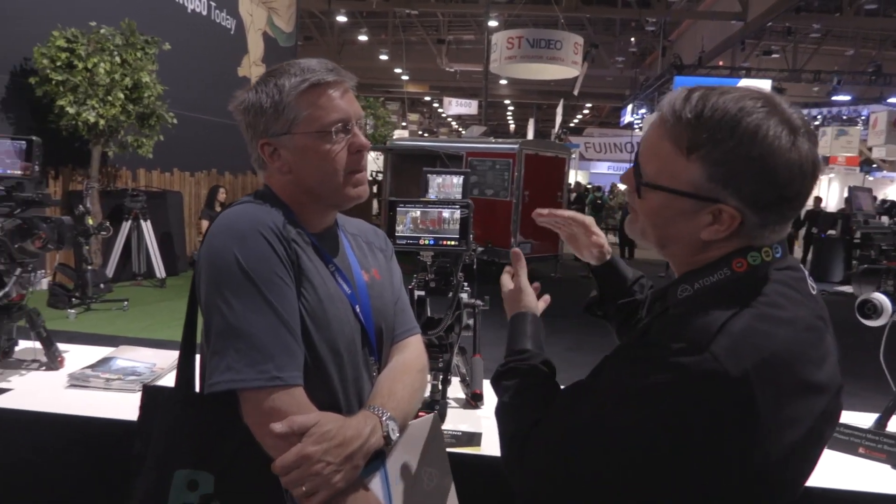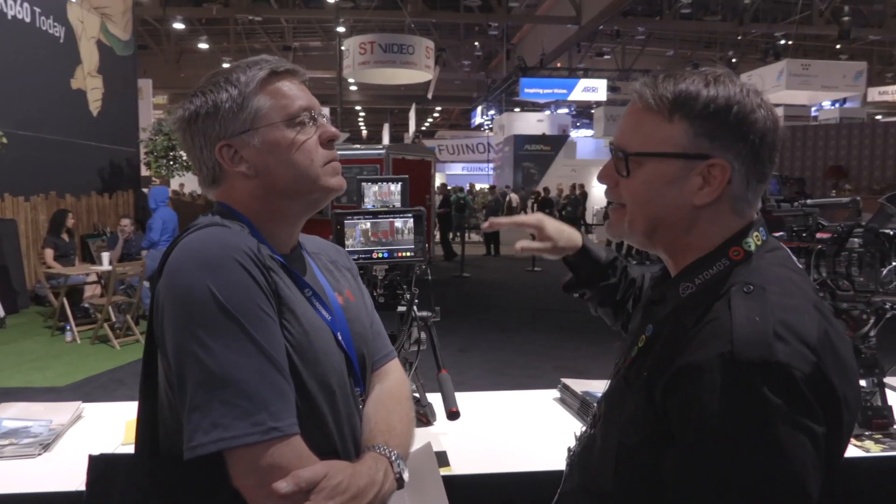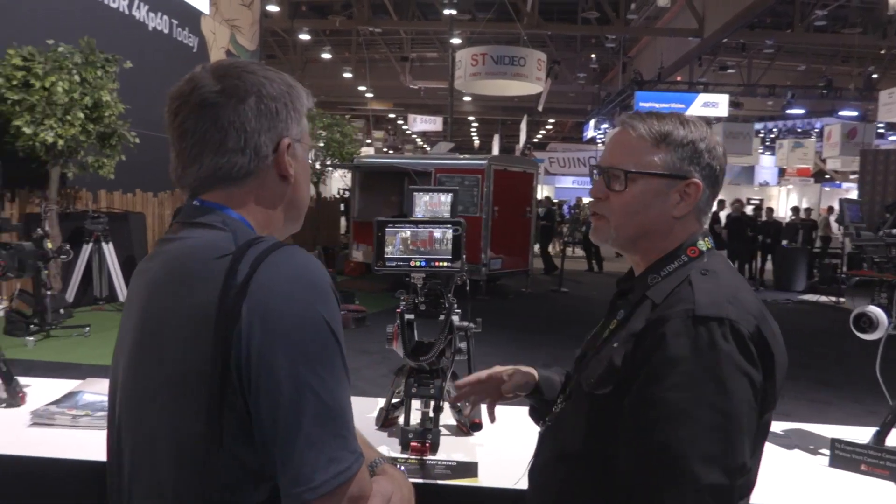On our website there is a recommended list of drives — SanDisk, Samsung — we've already tested them all. It keeps your costs down.